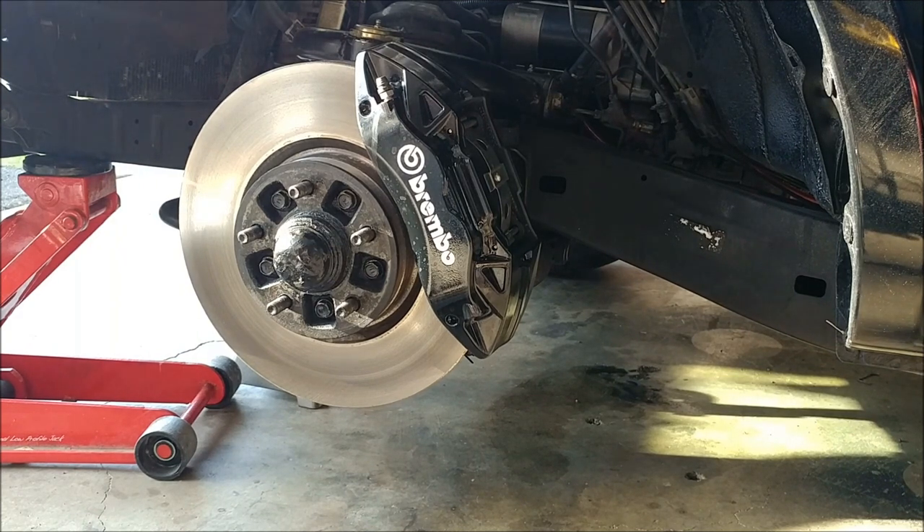I had to do a little bit of research, like the size of the fittings on the brake lines. Luckily, they matched — the Toyota ones fit the Subaru ones. And it all worked out. It's not too many custom modifications, but you do need to modify the rotor and modify the spindle.